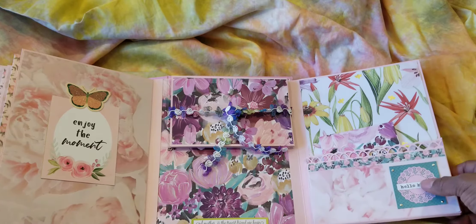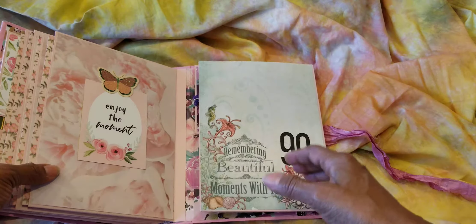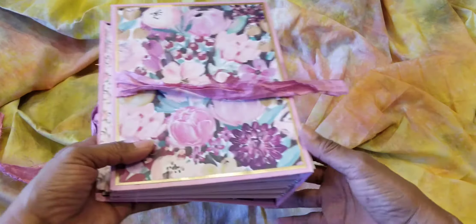This pocket is a little thicker, so it will hold more, in case she gets a little notebook or something. And that's it. There's the back cover. Very pretty.